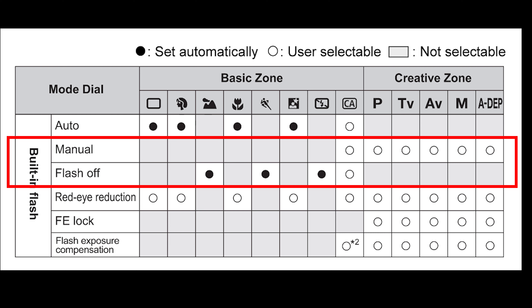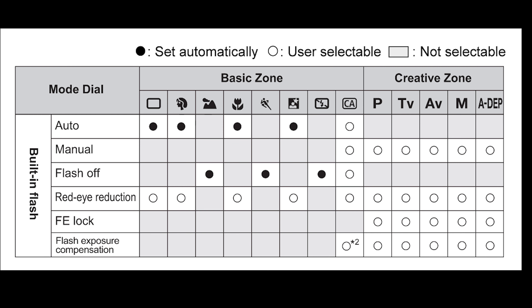That's pretty much how you use the built-in flash on the camera — it's quite straightforward. There are a few things worth mentioning.